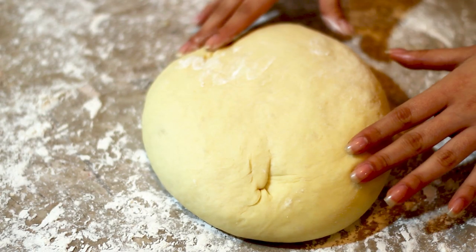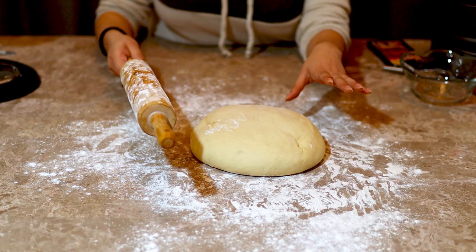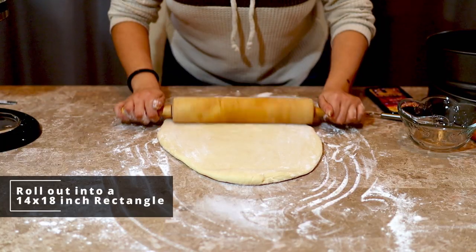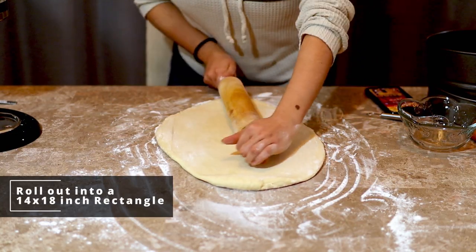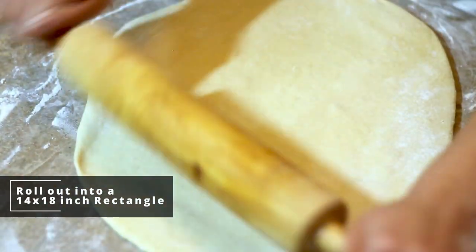After the dough has risen, we're going to turn it out onto a lightly floured surface and begin rolling it out. We're going to roll this into about a 14 by 18 inch rectangle.